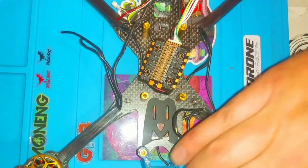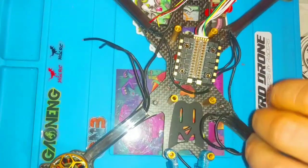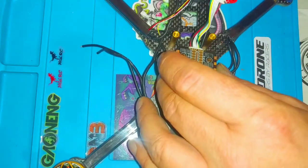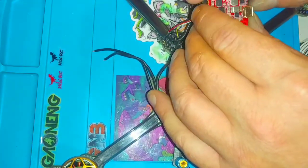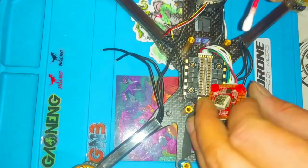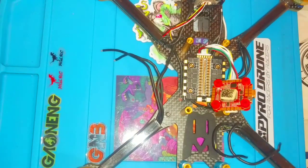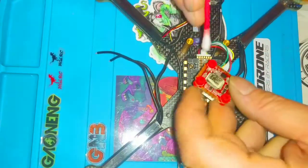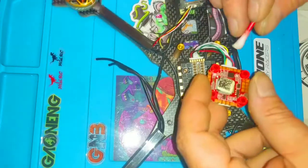This is my first time trying to film a build video so bear with me — I've got a pretty rough camera view. I'm just gonna go over the basics and share some tips I use, because I do do this for a living. I build quadcopters for a living, custom builds.